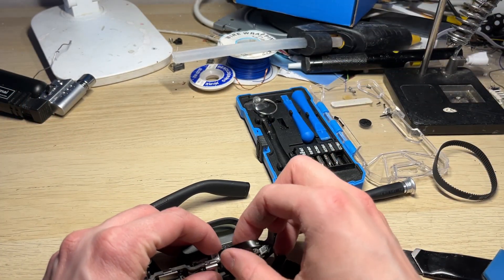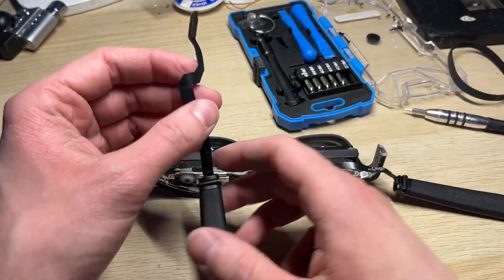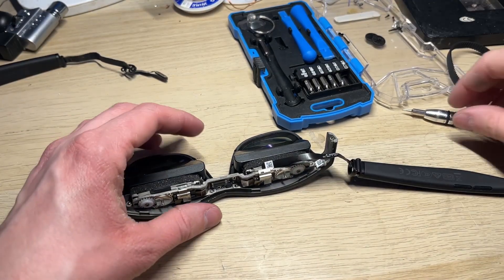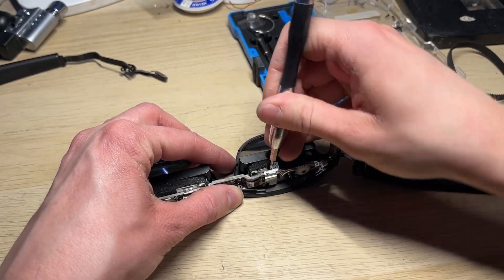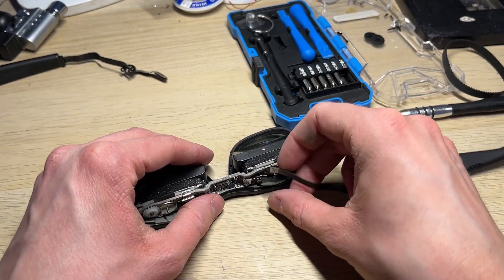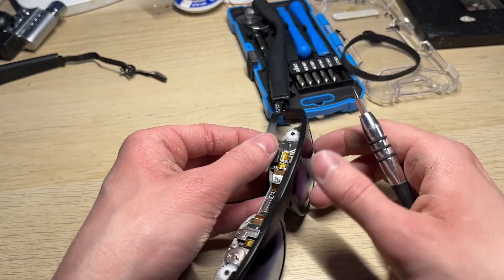I can now finally detach the temples from the front frame, since the FFC connectors are now easily accessible. I won't damage the temples any further, since I might change my mind in the future and open them up. There are some metal clips inside which prevent the ribbon cables from disconnecting — it's a simple and clever solution. Most companies use some kind of tape to hold the ribbons in place, but the metal clips are way better since those actually stay in place forever. I try not to damage anything while doing this, but I really don't care about those temples since those are most likely broken either way. I just can't wait to get the optics and displays.